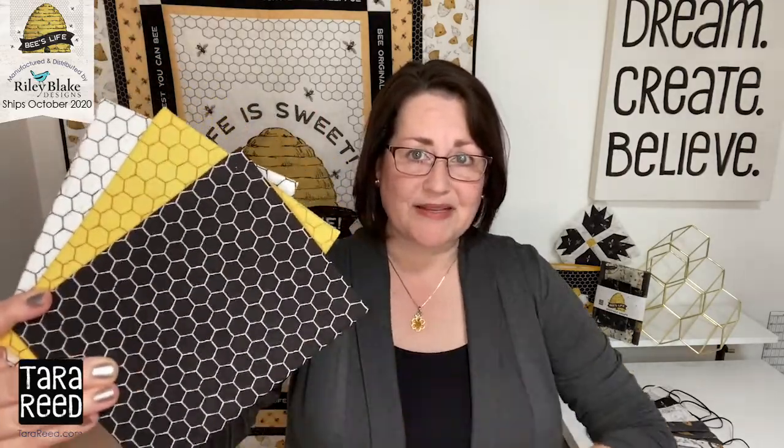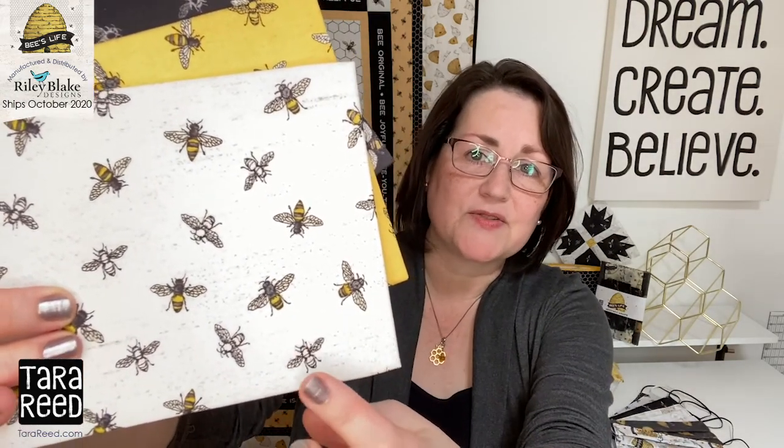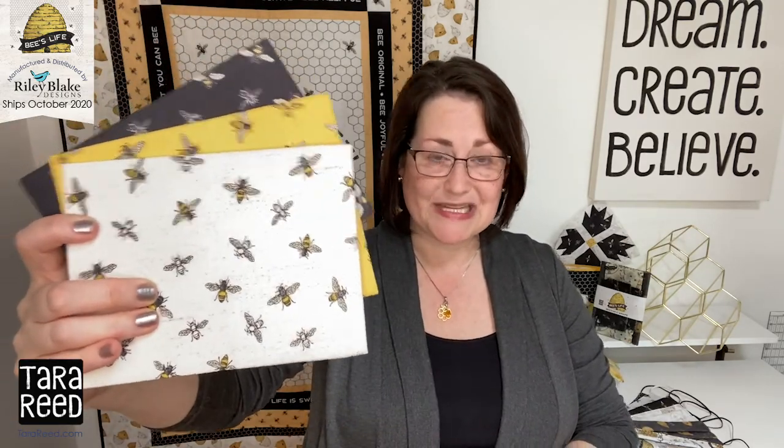So first let me share the prints with you. We have, of course, the honeycomb. Can't have a good bee collection without a good honeycomb. Black, honey, and white are basic colors for each of the prints in this collection. Next, we have to have a good bee toss. These bees were hand-painted in watercolors and then scanned into the computer, and there are some that are fully colored bees and then I also did some outlines so that there's a little bit of visual interest in this print.